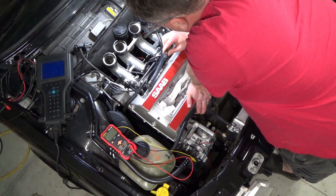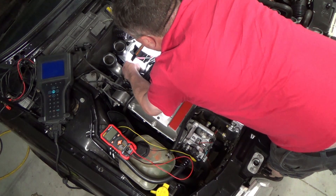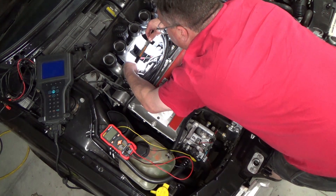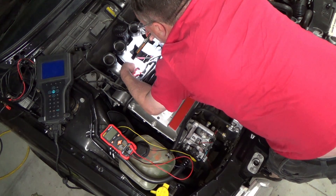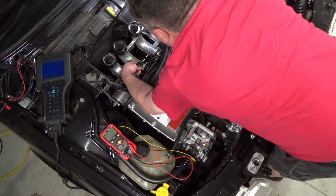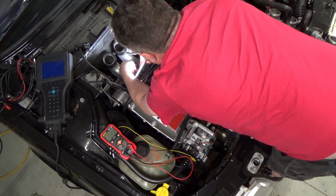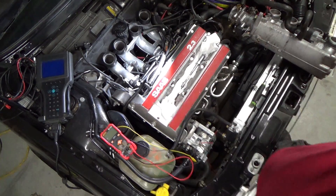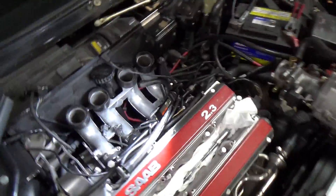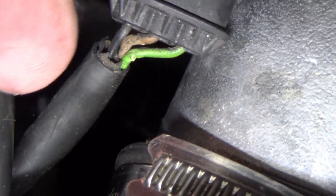Does this connector have a pin number or anything on it? I'm gonna have to look at the diagram. Looking at this — the wires are all nicked up. I think we need to check continuity on this to the ECU connector first before we do anything with the test on the actual sensor, because that might be a broken wire right there. That green one has a nice nick in it.